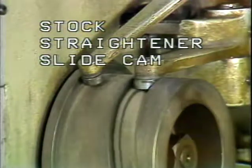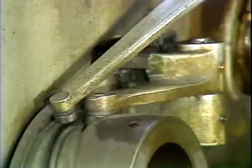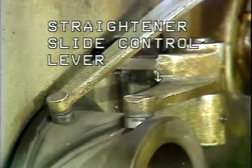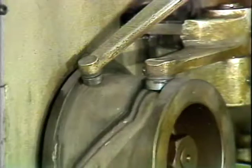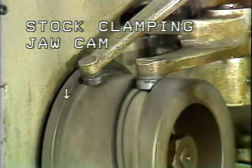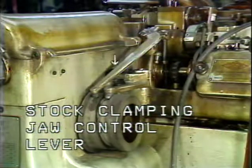Mounted on the stock straightener camshaft on the back of the machine are the stock straightener slide cam and the straightener slide return cam. The purpose of these two cams is to control the straightener slide control lever, which controls the back and forth movement of the straightener slide. Also located on the back of the camshaft is the stock clamping jaw cam and stock clamping jaw control lever, whose purpose is to control the opening and closing of the stock clamping jaws.